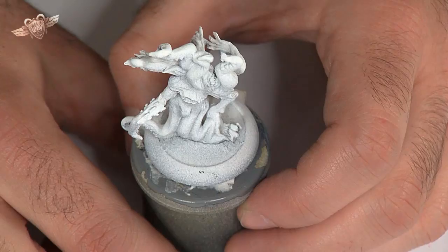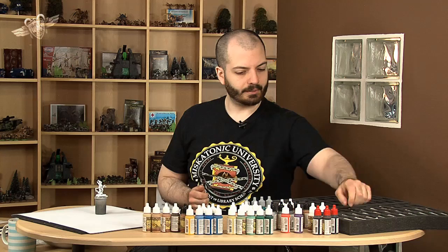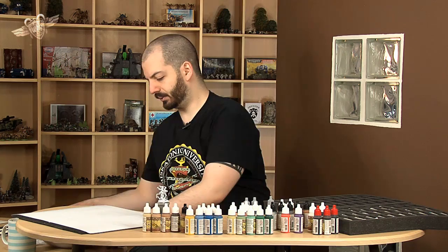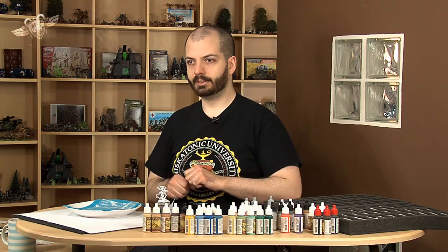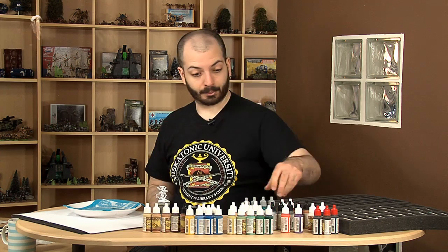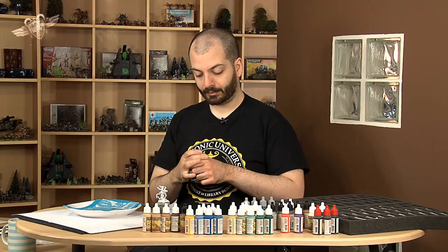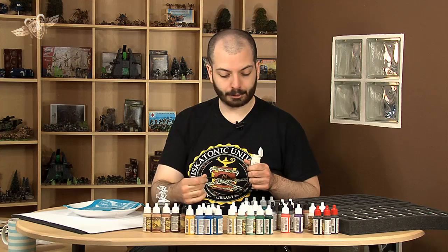For that kind of horrible, horrible miniature, I think we'll use some sort of turquoise colour, at least for some parts. It's called Jade Green — it's a wonderful turquoise tone from Vallejo, from the GameColor range. And we'll use some ivory as well — Ivory from Vallejo, or, as I'm using now, Menoth White Highlight from P3, the P3 range.